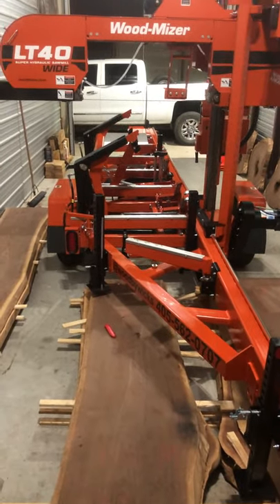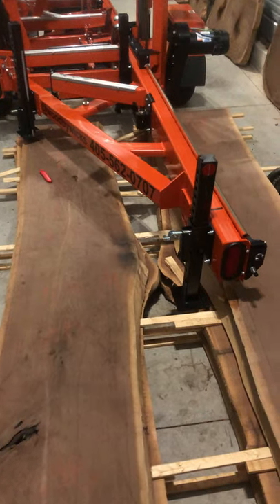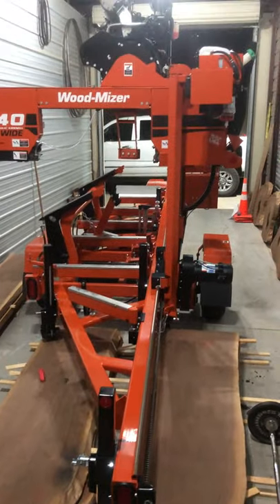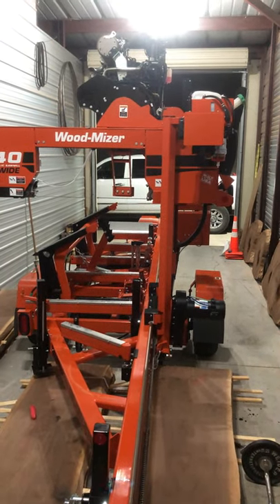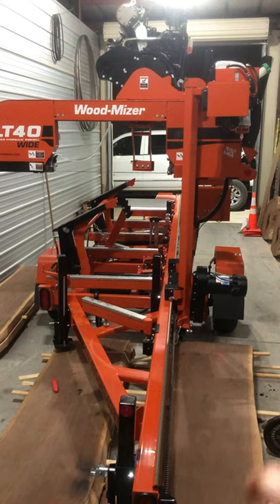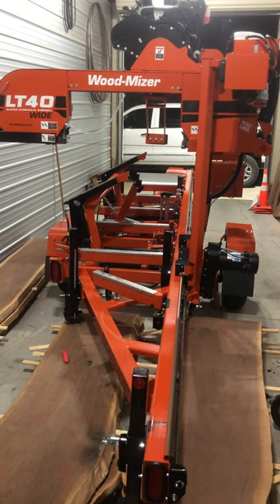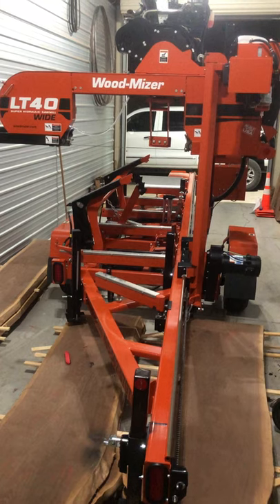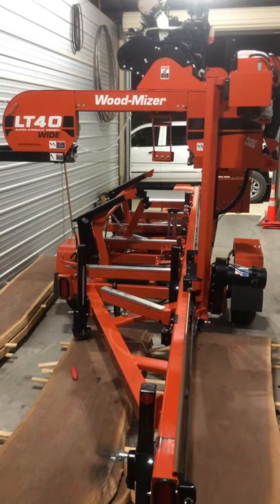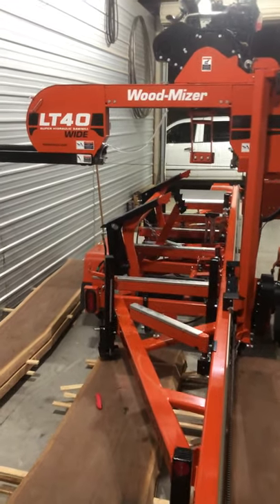Another thing about this machine: the diesel engine versus the gasoline engine — the longevity of the diesel is definitely the way to go. That's the reason I sold my last machine; it had a gasoline engine with 273 hours when I sold it for $29,000. You can buy the LT40 standard for $26,795 — add the wide head for $795 and you'd be at about $27,000 something. I sold my last machine for $29,000.